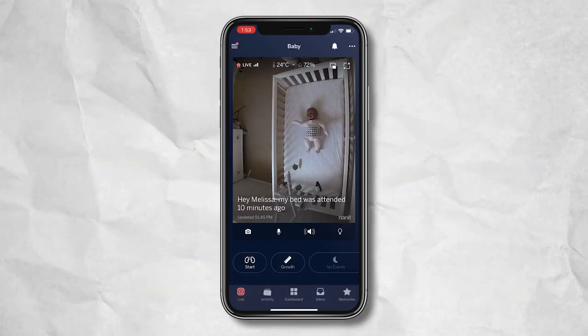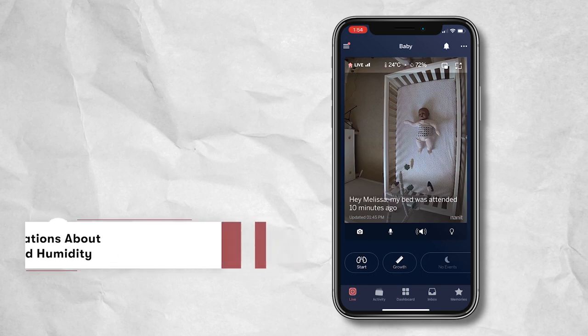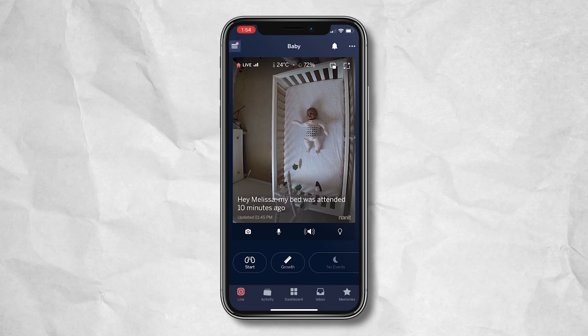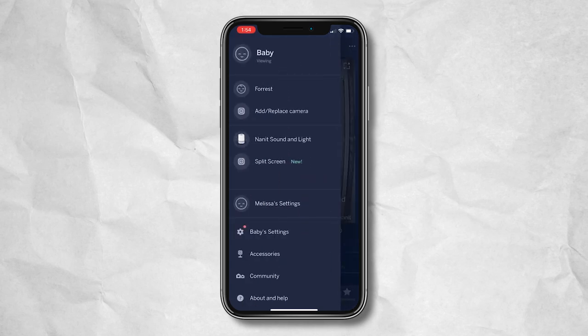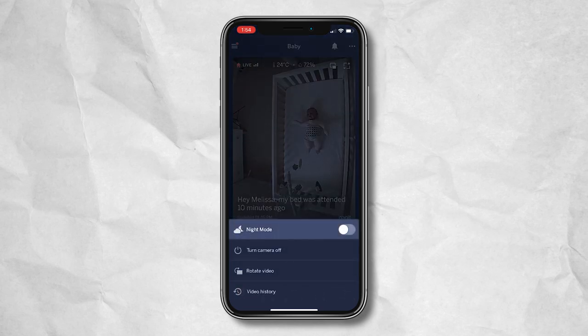Here we are in the Nanit app. I downloaded the Nanit app from the app store, set up my account, and connected it to my Nanit camera. Within the app you've got so many great features — the bird's eye view of baby, your temperature setting showing 24 degrees Celsius, and humidity monitoring. On the top left you set baby settings, add additional cameras for multiple children, and change units of measurement. On the three dots on the right side, you can turn on night mode so that when you're sleeping your screen goes black but stays unlocked so you're still getting your notifications and alerts about baby.